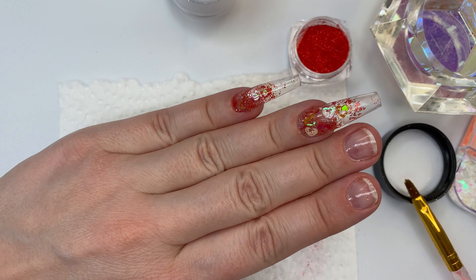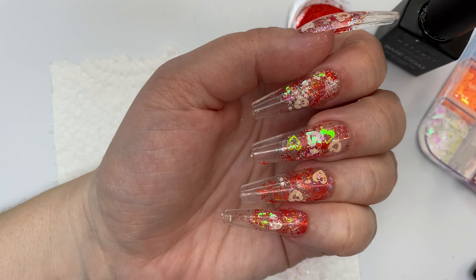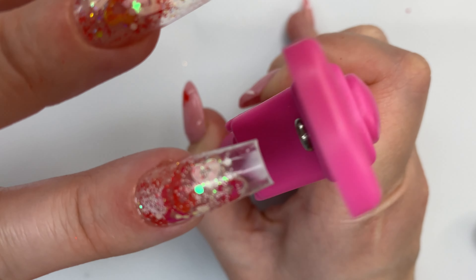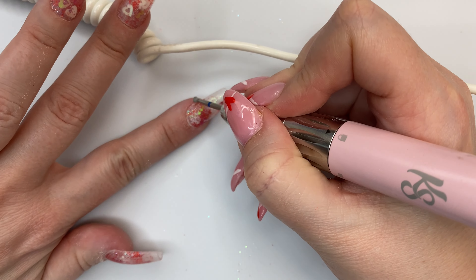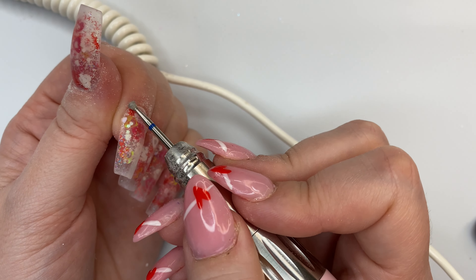I repeat the same process on all of my nails, so this is how we're looking after everything's been applied. Honestly I really like the way this looks, and once I cut them down I could have just put some top coat on there and been happy with it. But now I'm taking my e-file and going right around the cuticle area to blend that in and make it look a little more flush.